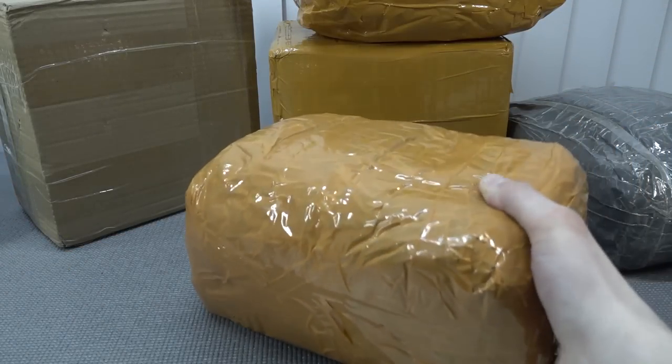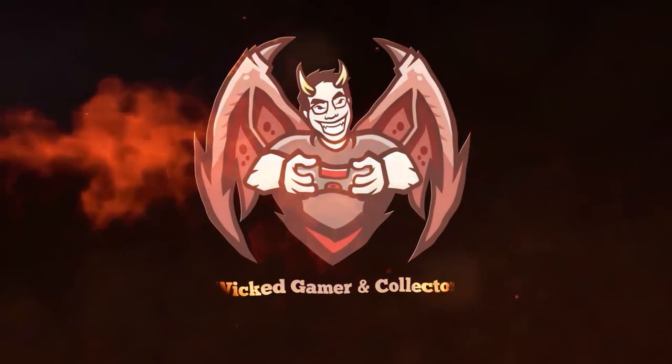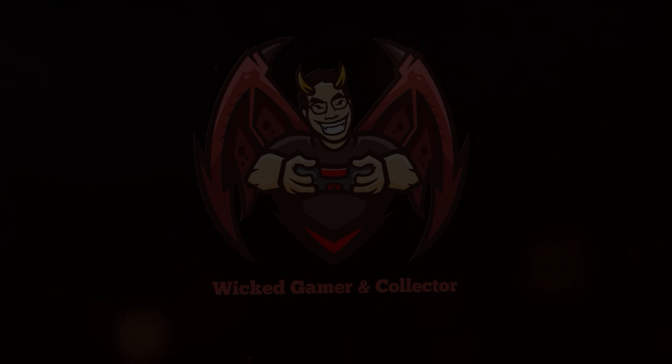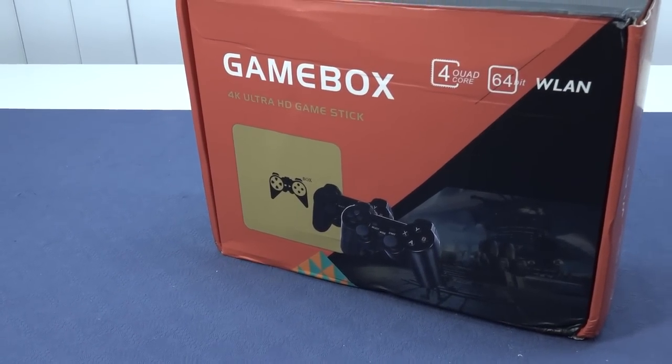It's always like your birthday with a package from China. So let's go! Welcome back to the channel. It's awesome that you're tuning in.